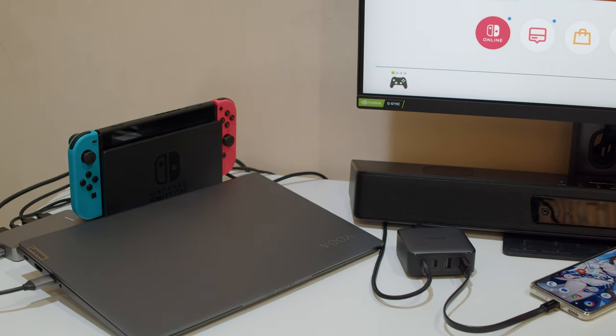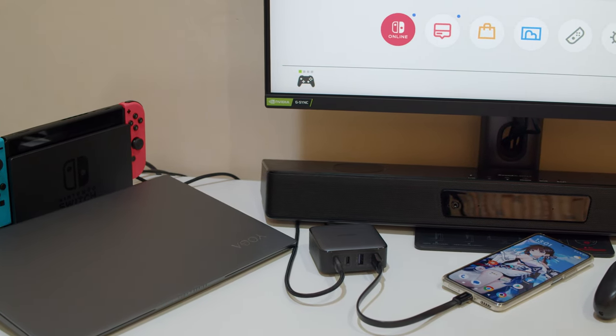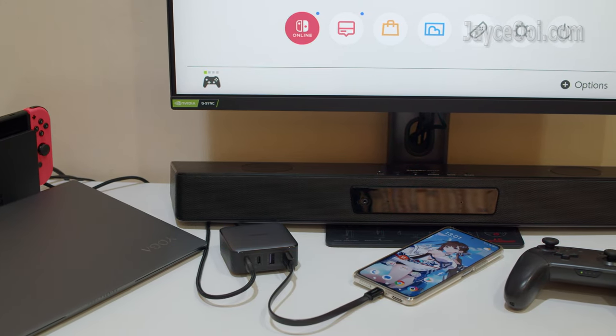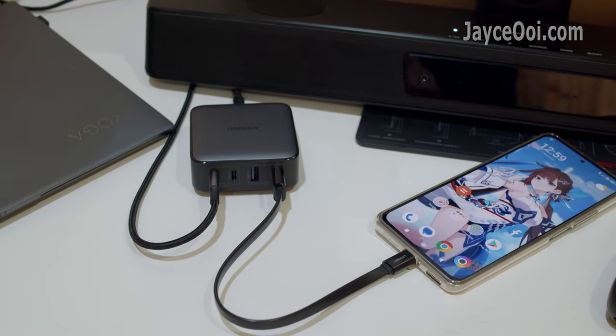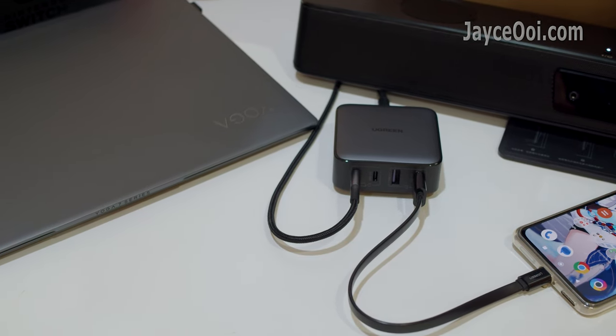Yes, fast charge your laptop, Nintendo Switch and all other mobile devices with this Ugreen Nexode 65W GAN2 Desktop Charger. It comes with 2 USB-C ports and 2 USB-A ports, supporting Power Delivery, Quick Charge and other fast charging protocols.